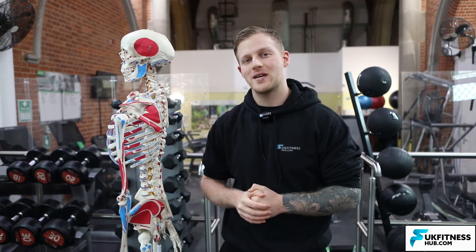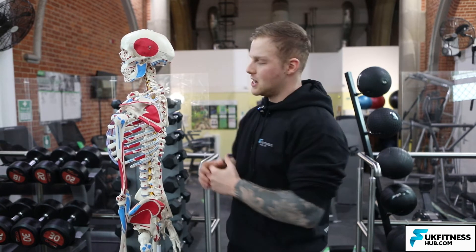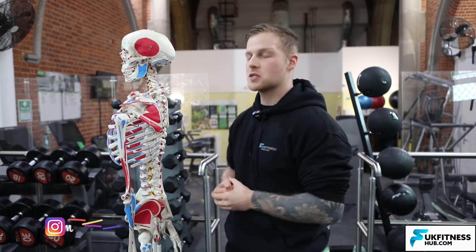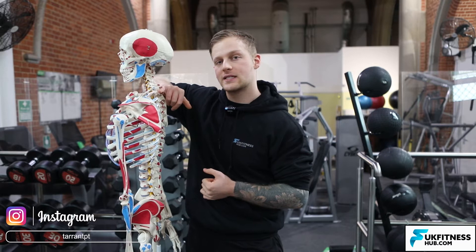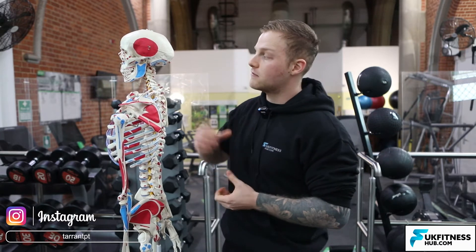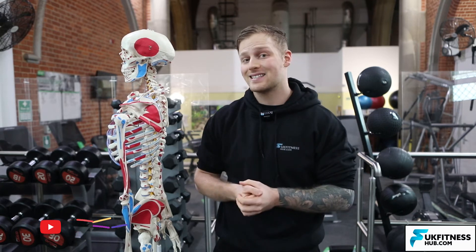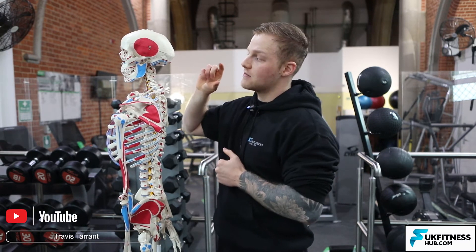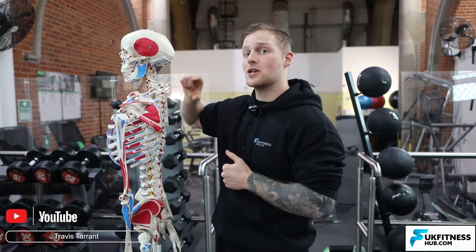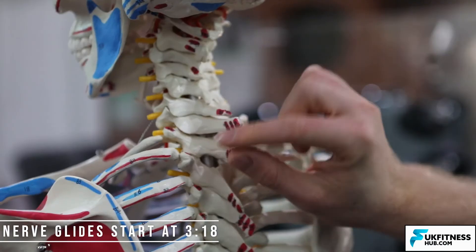The ulnar nerve derives from the brachial plexus and it's a continuation of the medial cord. The ulnar nerve starts off between vertebrae C7 and T1 where my pinky finger is. The nerve roots of the ulnar nerve are C8 to T1, because we've got eight cervical nerve roots whereas we've only got seven cervical vertebrae, so it's just down between C7 and T1.